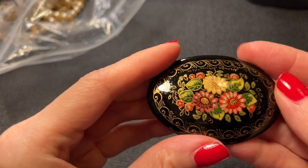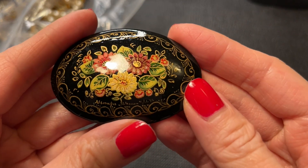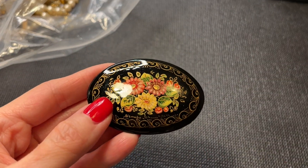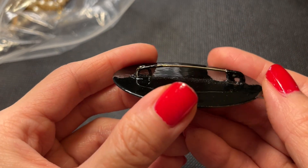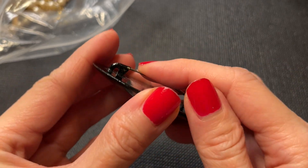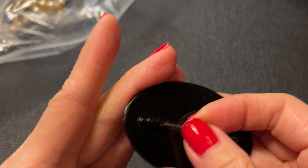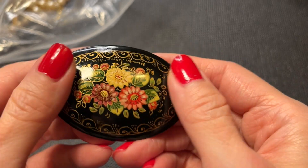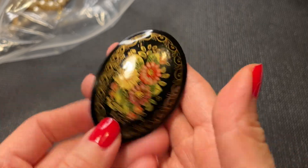Then we have one of these brooches which looks like one of those Russian lacquer brooches. This one does not have a signature on the back. It's really pretty — let's do this one for eight dollars.